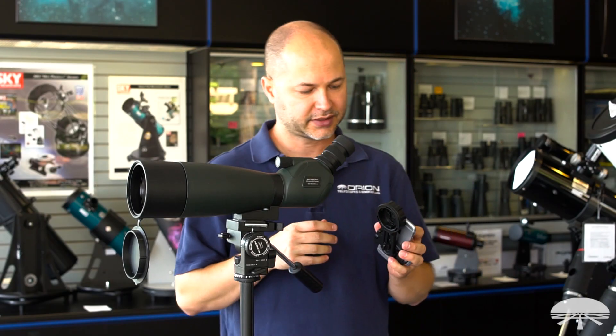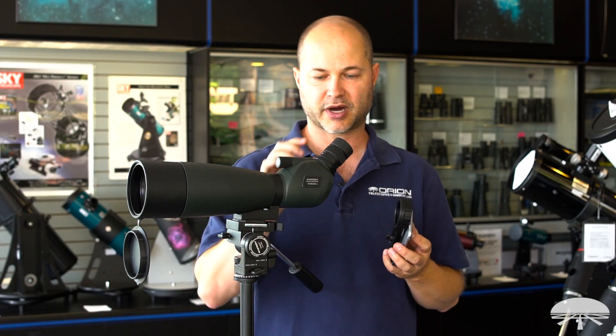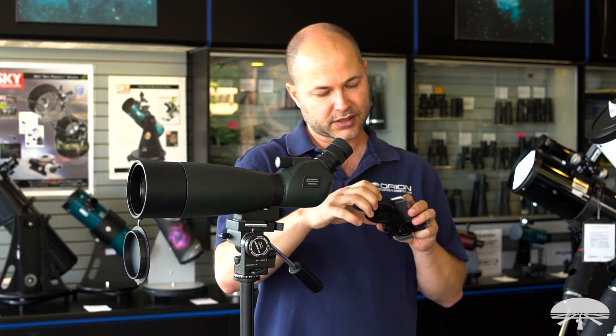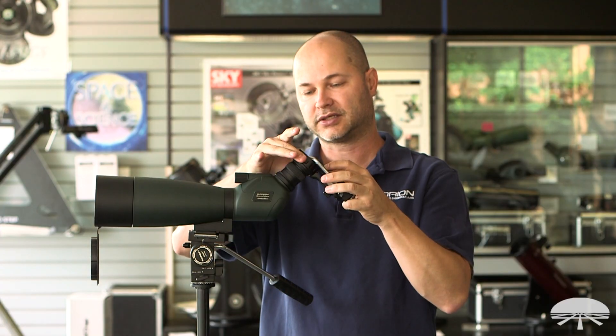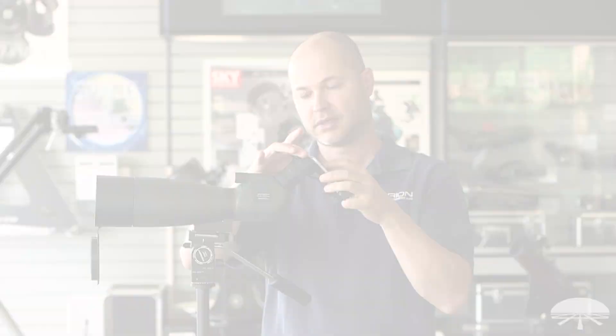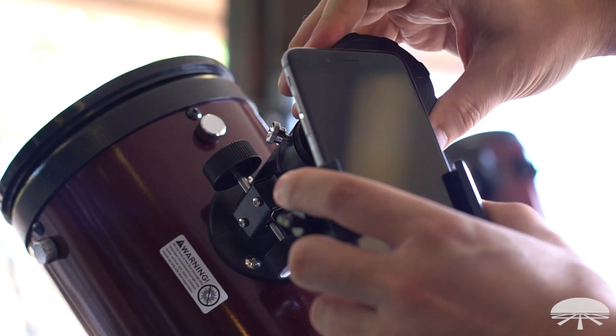Let me show you how it works on a spotting scope. To attach the SteadyPix Quick onto the eyepiece of the spotting scope, you're just going to counter-clockwise loosen the lock here until it's wide enough to fit over the eyepiece. Then just rotate it clockwise to tighten it down, and there you are — it's done, it's attached and it's ready to take pictures.